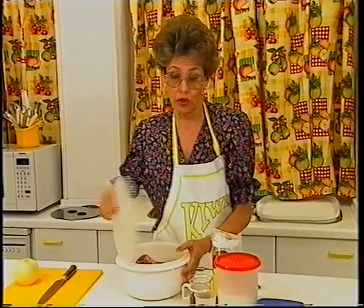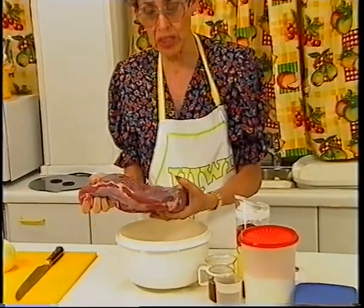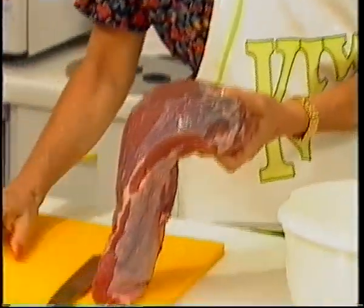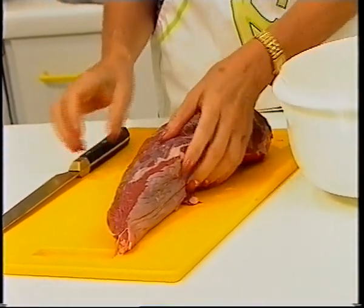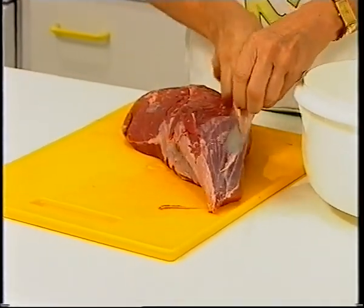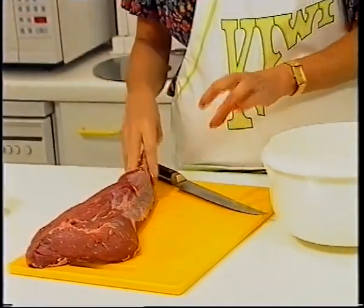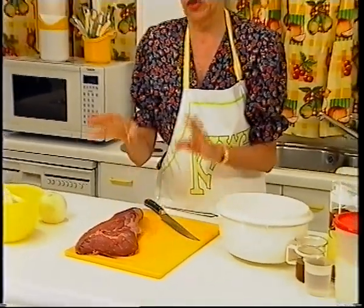Yo os lo voy a hacer con un trozo de cadera. Tenemos aquí un rabillo de cadera. Lo podéis hacer también con el cantero de la cadera o falso solomillo. Lo primero que tenéis que hacer siempre con cualquier tipo de carne, incluso con el pollo, que los pollos hoy traen muchísima grasa, es quitarle absolutamente toda la grasa. Ya veis que ya se la he quitado prácticamente toda. Y nada de salarla ni de echarle pimienta al principio, ya hablaremos por qué.